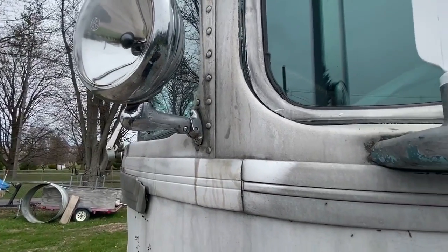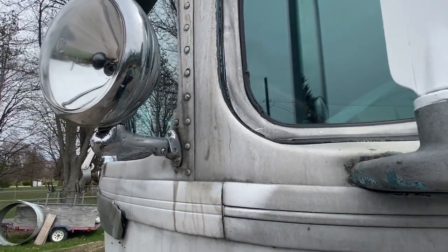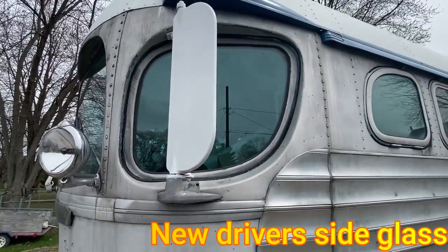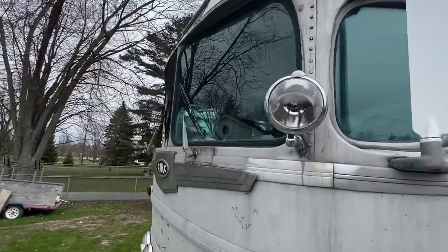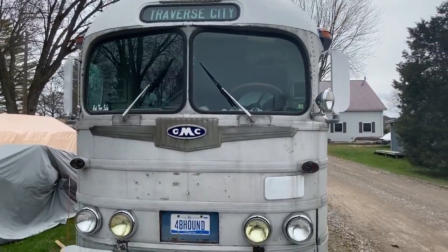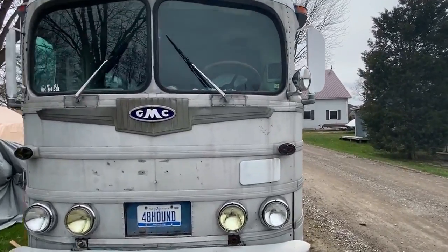I was able to buy that box off eBay, get the parts I needed, turn around and resell it, and made a couple bucks — so that was a win-win. I've also gotten both front windows to roll down now. The driver's side rolls down and so does the passenger side; both had different issues but I was able to get them solved.